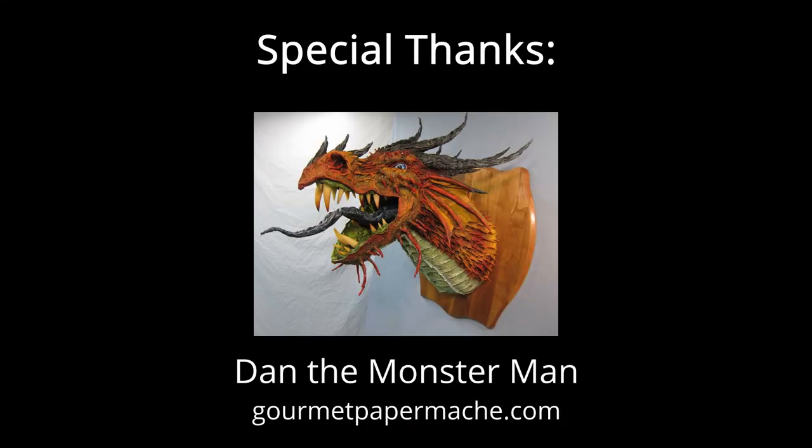I'd like to give a special thanks to Dan the Monster Man of GourmetPapermache.com for both inspiring this project and for giving me some helpful advice regarding mounting the head on the wall securely.